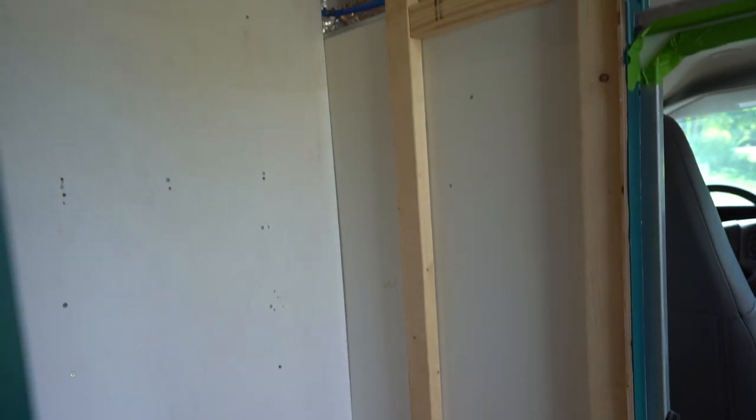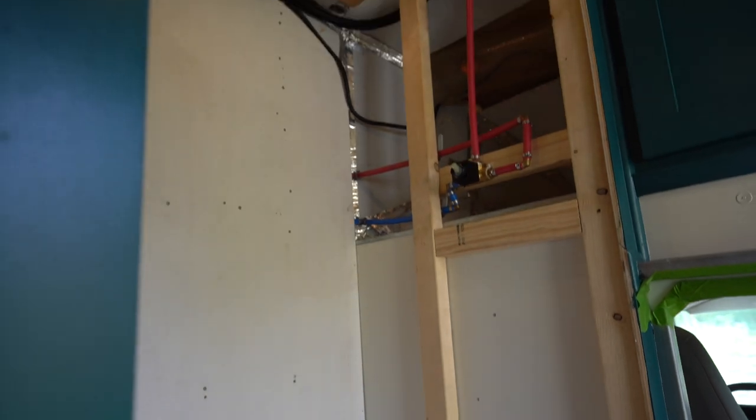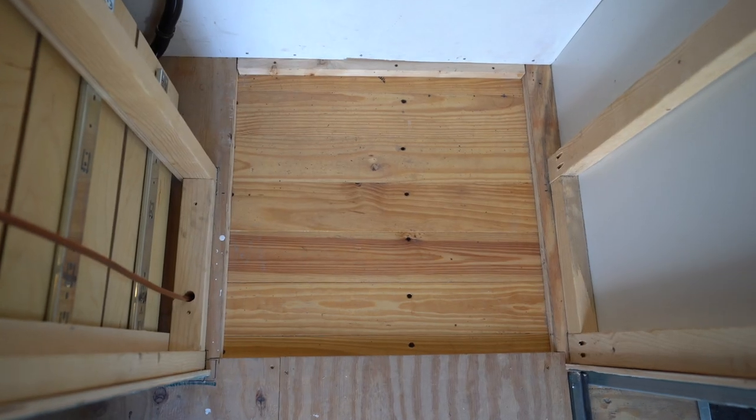This isn't the saga that it was last year with our second bus build. In that bus build, we tiled twice — that bathroom was cursed. This year's bathroom was a lot easier of a process, but there were a few little hangups and we're going to tell you all about them. We framed out the walls and cut this plywood pretty early on, so it's sort of just been sitting there waiting for the bathroom project to begin.